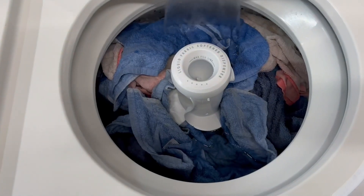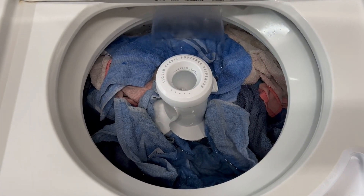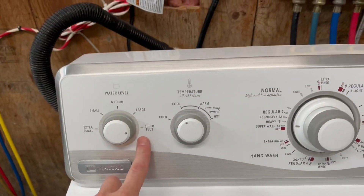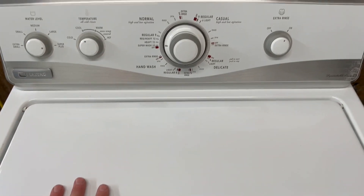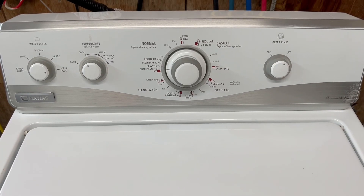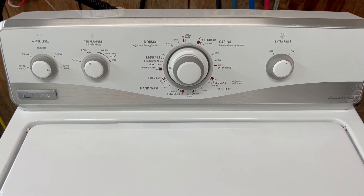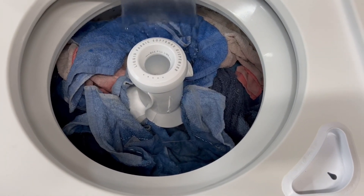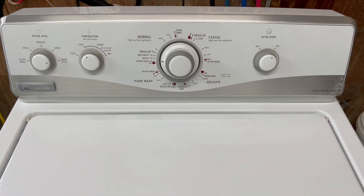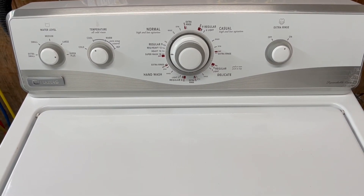I've got it loaded with a very heavy towel load and I've got it set to super plus. This is a super plus capacity — about the biggest size you can get in this series. This is the older style that uses full water submersion and has the agitator in the middle, which does a very good job of getting those clothes clean, unlike some of the newer units that don't really use a whole lot of water.